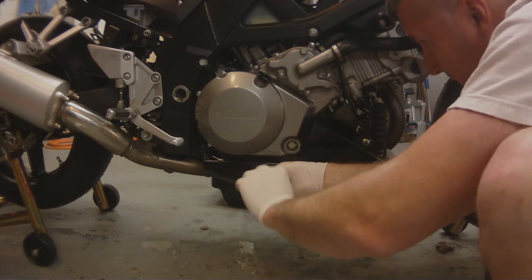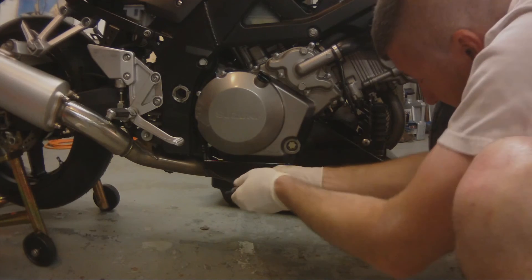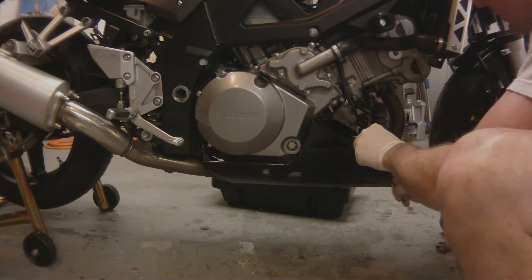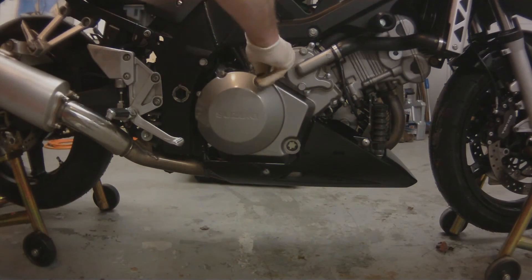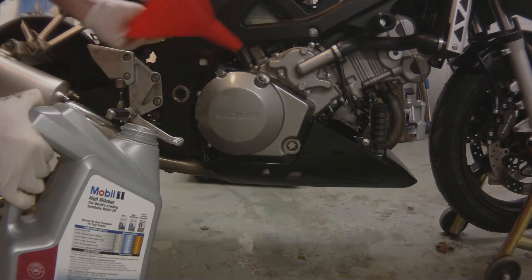This bike didn't actually need an oil change — I just sold the bike to Roland, a friend of mine who lives down in Florida. Anytime I sell a bike I try to do all the servicing and get it up to par for the new owner. So I go ahead and change the oil, flush out the brake fluids, clean the chain, check the tire pressures, and just make sure the bike is 100% serviceable for the new owner.